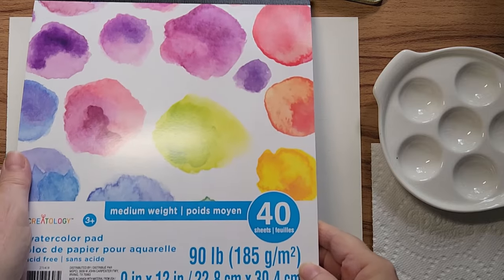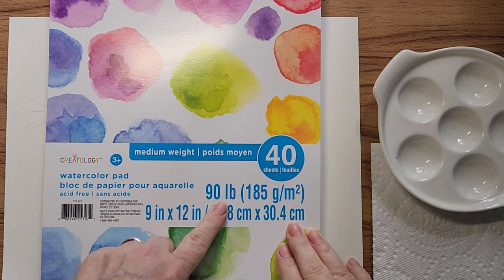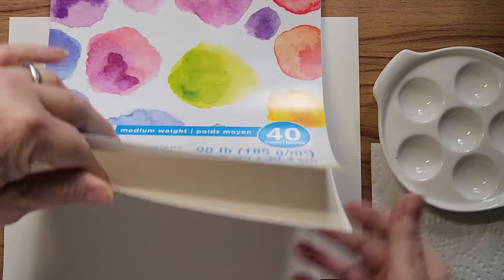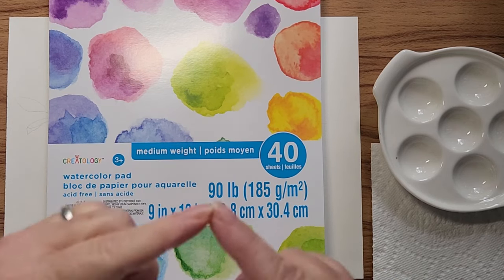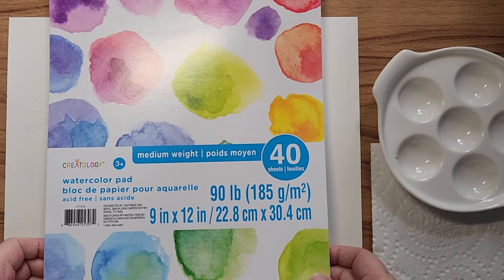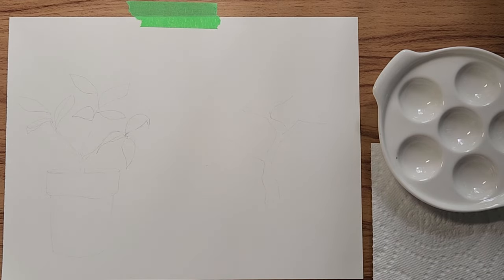Not with the watercolor paper but with the Crayola stuff, I found this medium weight 90-pound watercolor pad from Creatology. I thought, geez, this is pretty good for 90 pounds. I have 90-pound paper and it feels a little thinner than this actually. I bought it because I make these little accordion books that I often do my color swatches in, and if anyone's interested in seeing that video, leave it in the comments and I will post it. So I wanted to test this paper out.